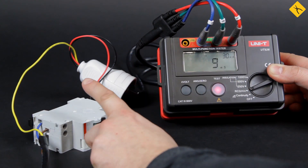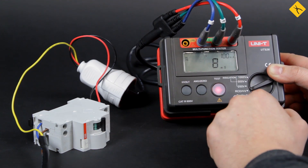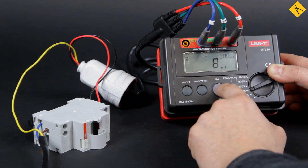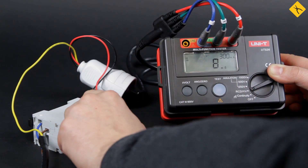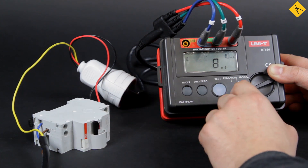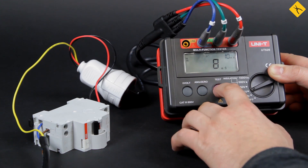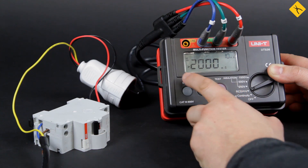Let's check it at different values. At 100mA — it worked. Now let's try 300mA — works as well. Now I'll also try 10mA, but it shouldn't work because, as you remember, this circuit breaker has a minimum current of 30mA. The tester shows a response time of more than 2 seconds, confirming it did not trip.